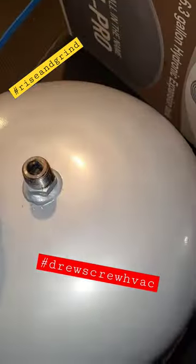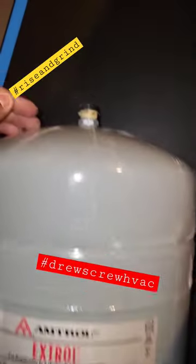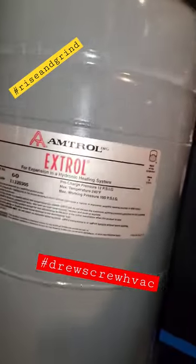We are removing the old tank and also cleaning the area to make sure the new tank goes in smoothly. That's our old tank — it was halfway full of water. Got that removed.